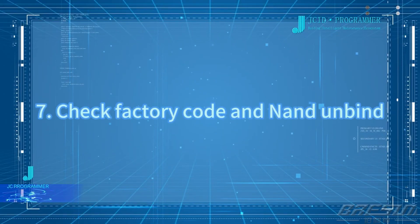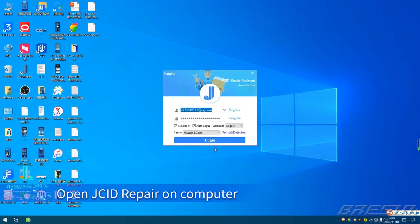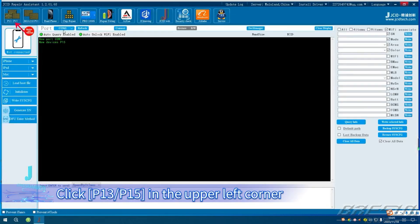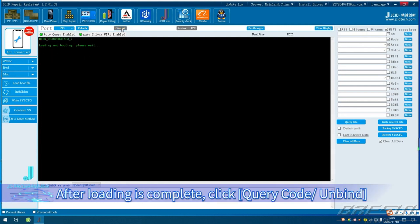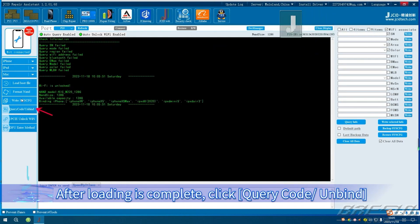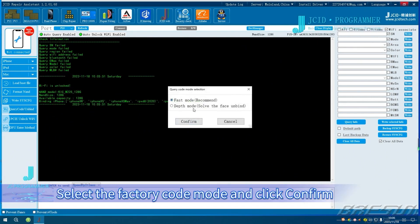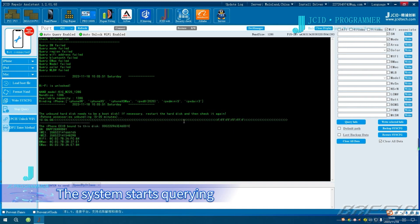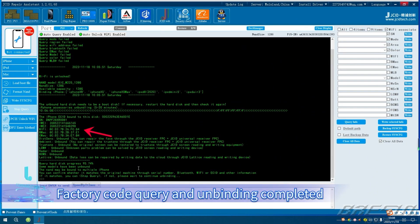Check factory code and NAND unbind. Open JCID Repair on computer. Click P15 in the upper left corner and select the P15 port. Click Connect. After loading is complete, click Query Code, Unbind. Select the factory code mode and click Confirm. The system starts querying. The NAND SN is displayed on the screen. Factory code query and unbinding completed.